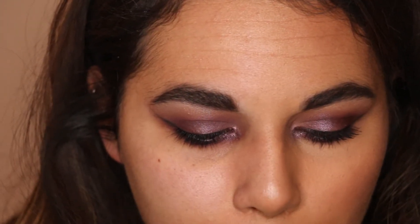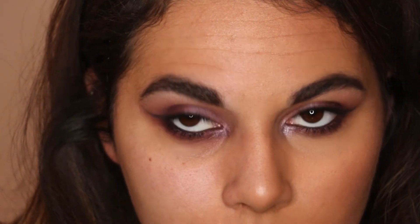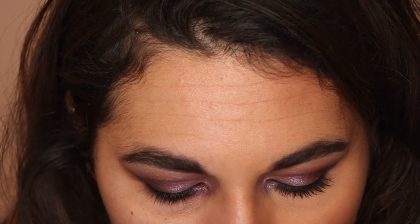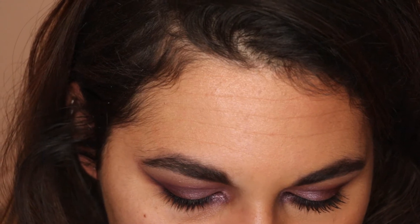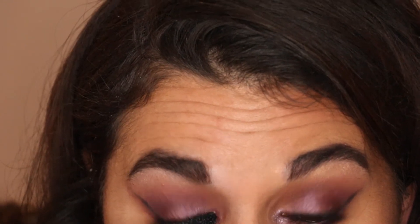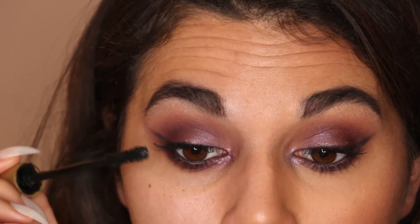At this point, before adding mascara, I had a look to see if I needed to add any more shadow anywhere. I darkened up the outside crease going back in with that really dark plummy cranberry shade. For mascara I was going to use my W7 mascara but I can't find it, so I'm going in with my usual Stila one. I'm actually not going to go in with false lashes — when I've got black eyeliner on the tightline it makes my lashes look quite thick anyway.